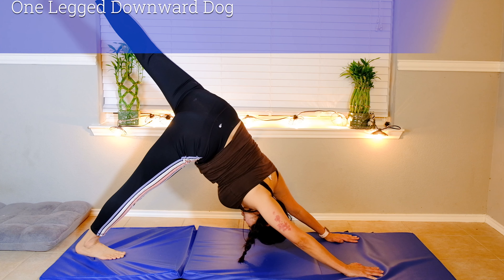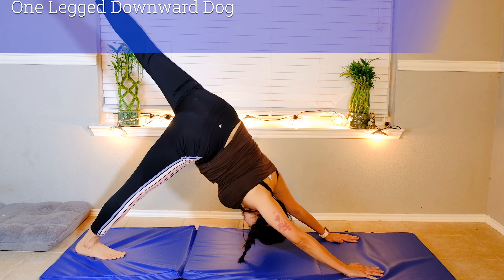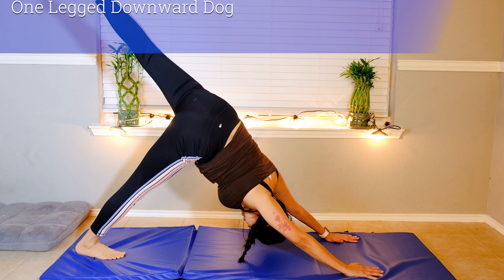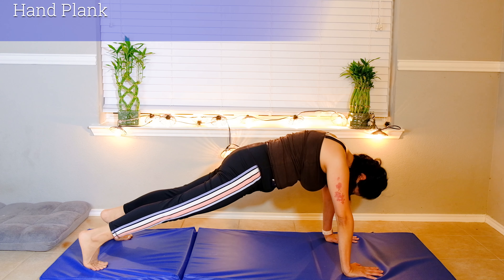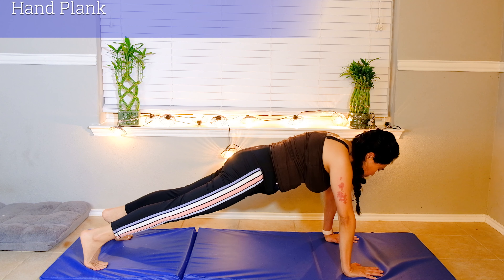Now we're in our plank position again — hold this for five breaths. Inhale. This is core stability, so this really targets your core, just holding it together. Blow. Inhale, pull your belly button in, engage it more. Blow. Two more, inhale and blow. Slowly lower your knee down, both knees, and child pose again to stretch your low back.